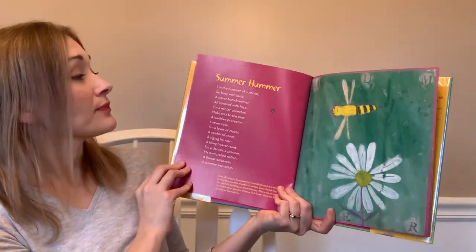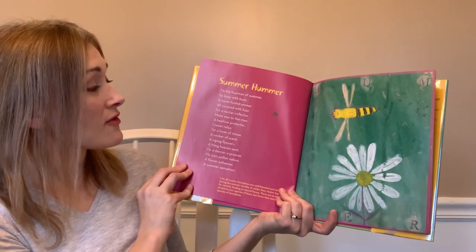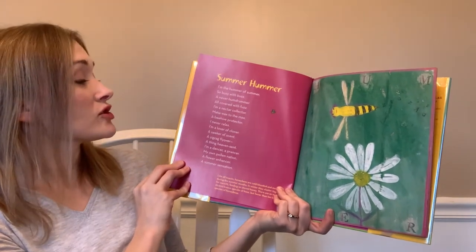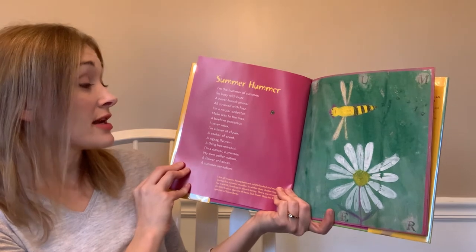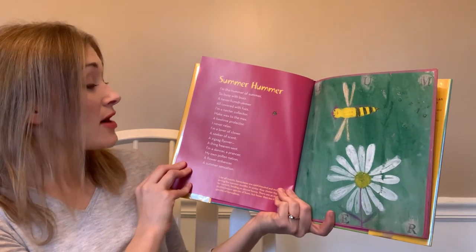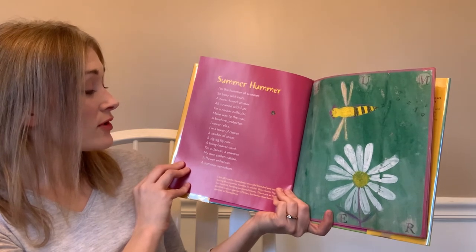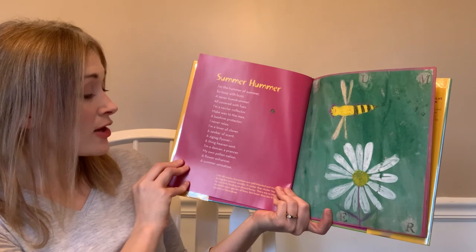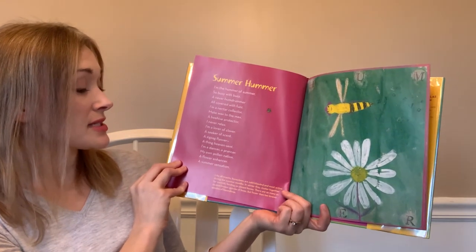'Summer Hummer' — I'm the hummer of summer, so busy with buzz, a never-hum drummer, all covered with fuzz. I'm a nectar collector, make wax to the max, a beehive protector, I never relax. I'm a lover of clover, a seeker of scent, a zigzag flyover, a thing heaven sent. I'm a dancer, a prancer, my own pollination — a flower enhancer, a summer sensation.